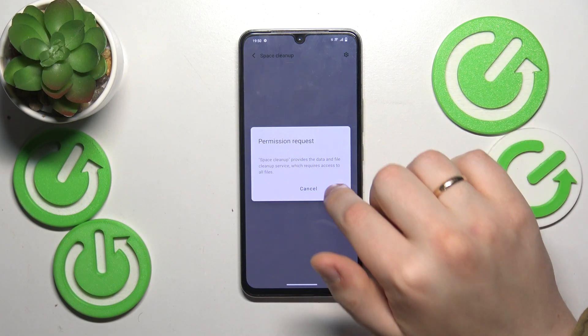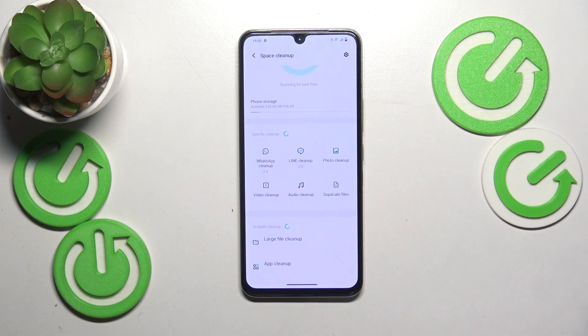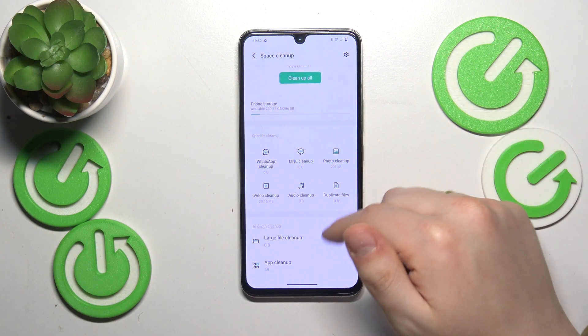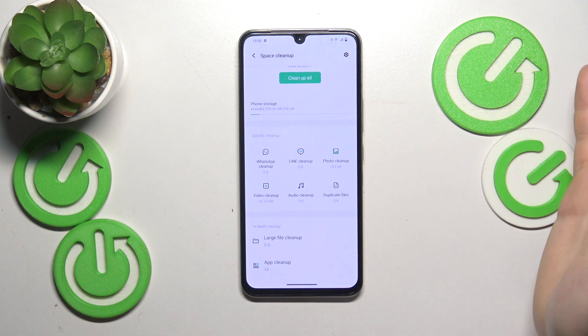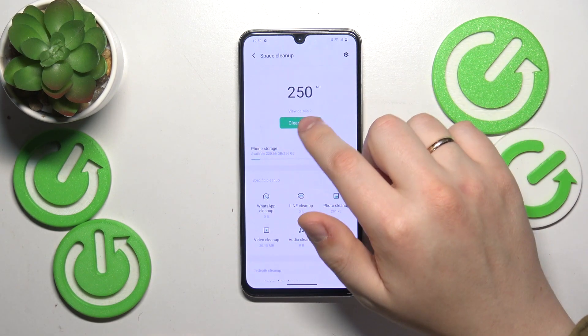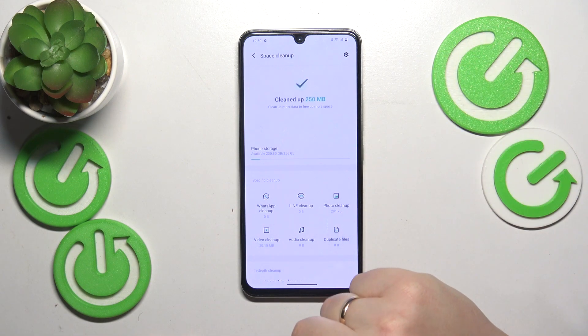Then you can also open the Space Cleanup, and if you have any storage problems or optimizations that the iManager finds useful, it will suggest those optimizations here, so do them. For example, if you have any junk, trash, or cache piled up in your internal storage, you can just tap the clean up all button and allow the iManager app to do its magic.